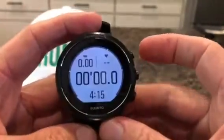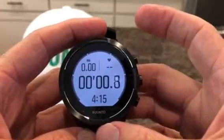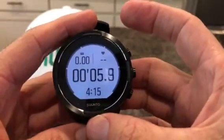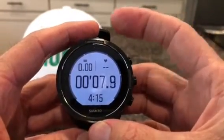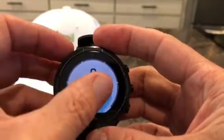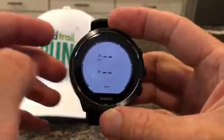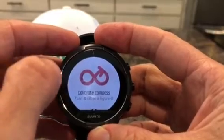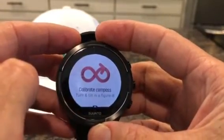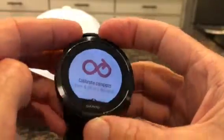Press Start and it'll start tracking your activity right away. It takes a little moment to get a heart rate read — I'm trying to do it off my finger here. You can swipe through the different data screens. It's also asking me to calibrate the compass.